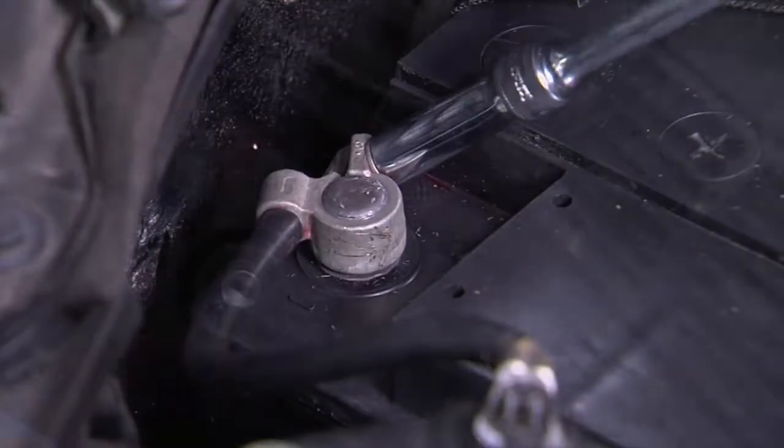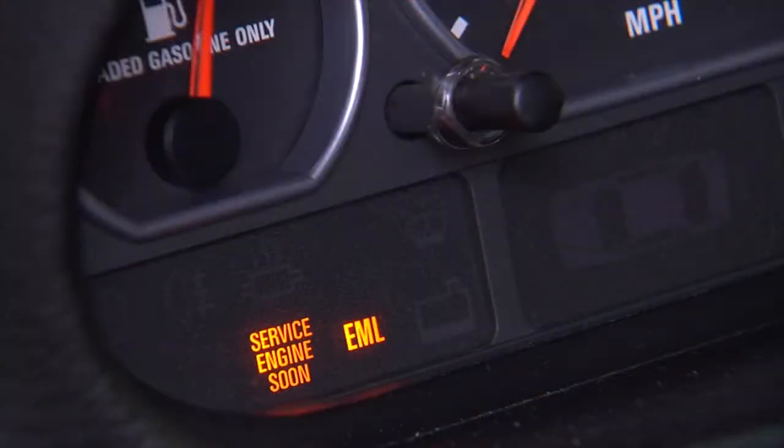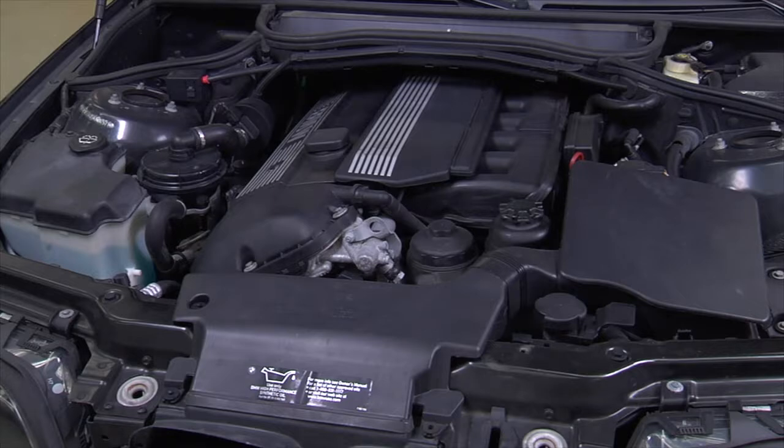Reconnect the battery and turn the key to the on or accessory position. If the check engine light is on, check the scan tool for stored codes and clear the codes accordingly. Start the vehicle to confirm that the misfire is gone. If so, you have successfully replaced the coils on the vehicle.